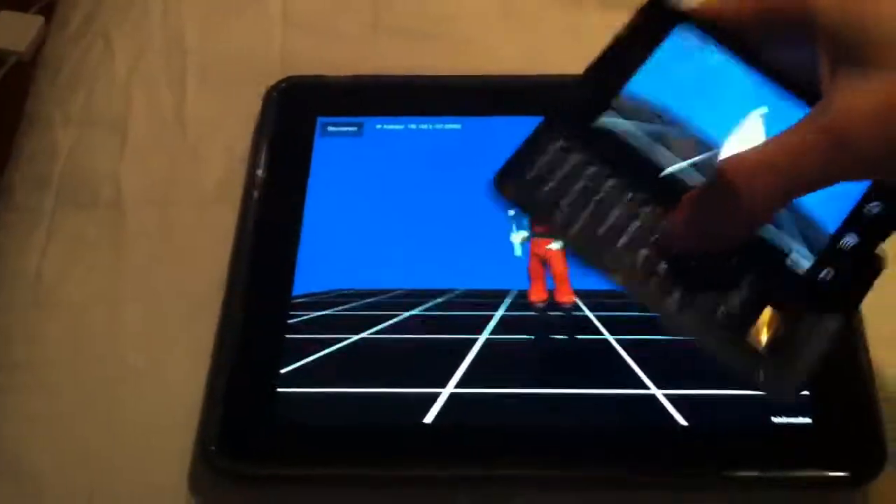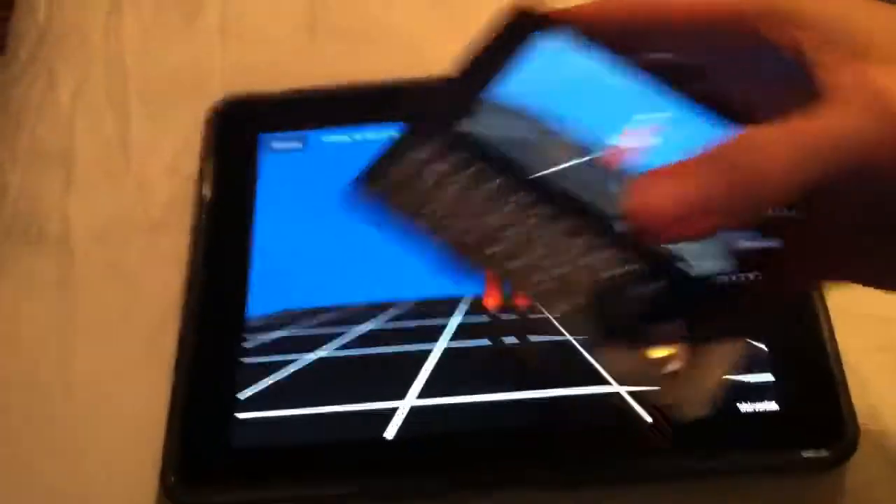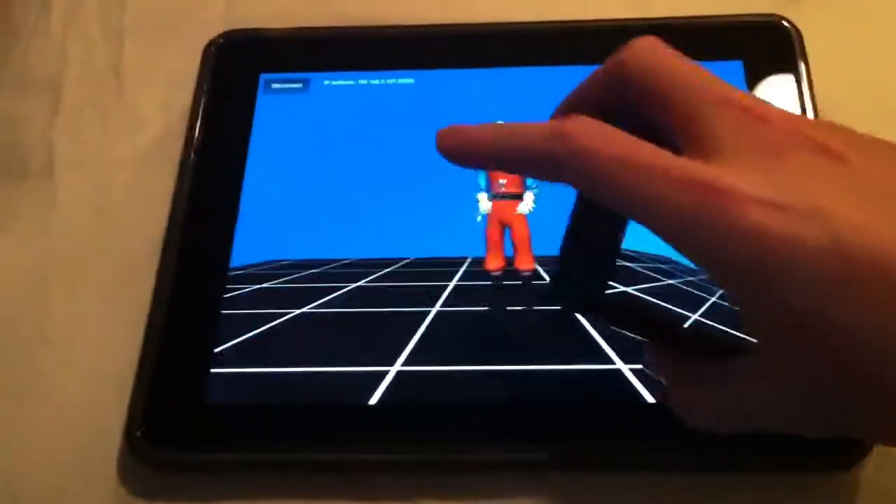You can see it's got the keyboard and everything — this is definitely an Android device. So that's the result of tonight's work.